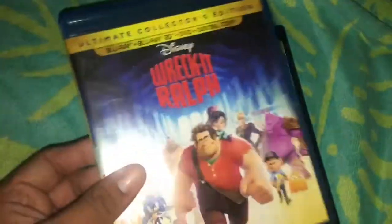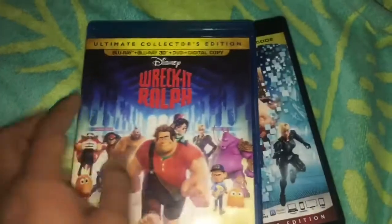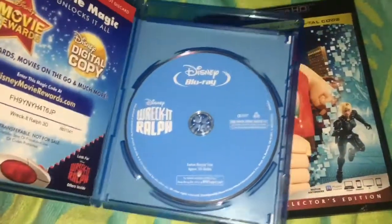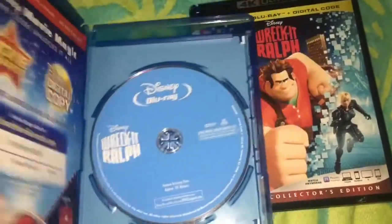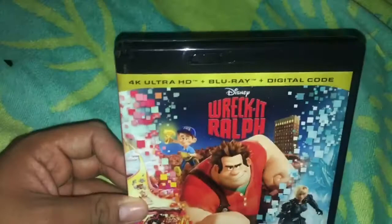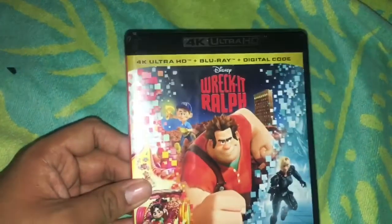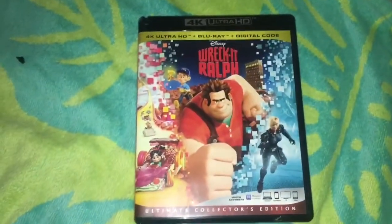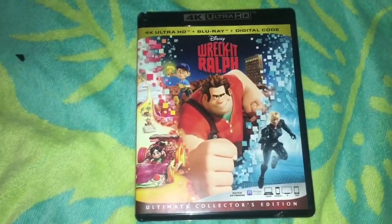The reason why I'm buying this again is because I had the original Blu-ray for so long that when I popped it in a year ago to watch it, it was skipping. Hopefully I'll be able to watch the movie now. I still don't have a 4K Blu-ray player yet — I have a 4K TV, but I'm not sure if I'll ever get a 4K player. Only time will tell. Thank you for watching my unboxing video — see you in my next video, goodbye!